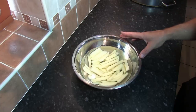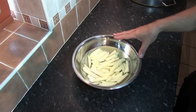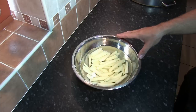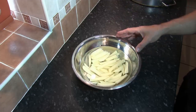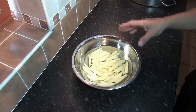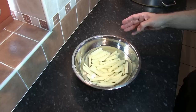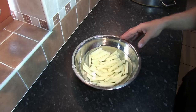Next we need to prep the potatoes. We've peeled and chipped the Maris Piper potatoes into fairly chunky chips and rinsed them in cold water to get rid of as much potato starch as possible. There are two reasons for this: potato starch can cause the potato pieces to clump together in hot oil, and potato starch has the ability to actually destroy the oil. In your local chippy, they try to get rid of as much potato starch as possible so their oil lasts longer.